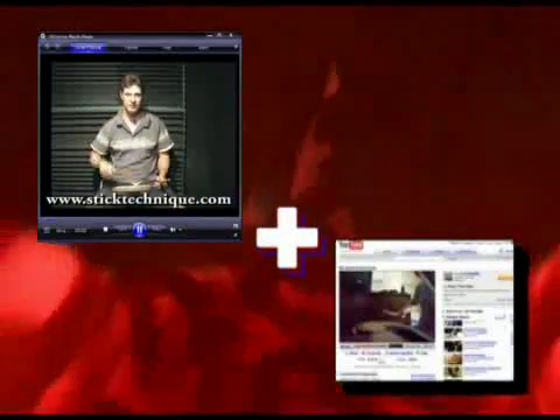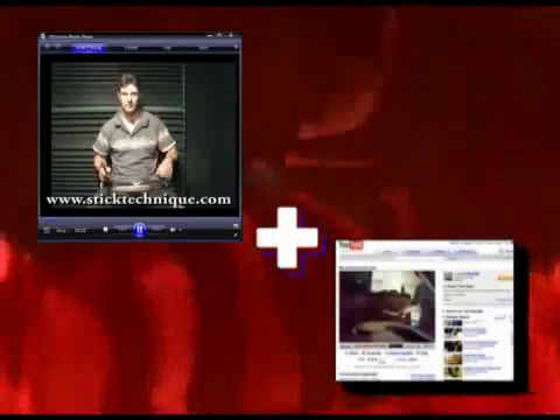At last, all the information you need to develop great drumming technique is right here in one easy download. And you'll also get these valuable bonus resources as well, completely free. Stick Technique has over 100 pages of detailed information from the fundamental grips and strokes to the most advanced techniques for applying rudiments on the drum kit. And each area of your technique is discussed to a depth you can't find anywhere else.